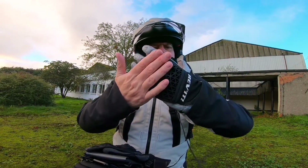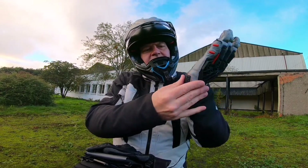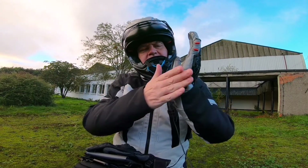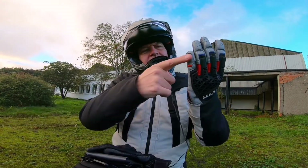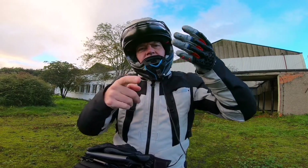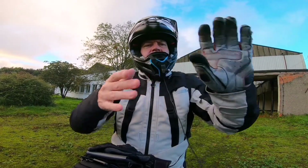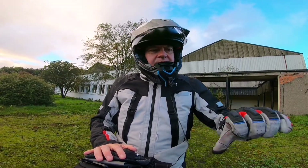Apart from the TPU protector on the back, there's also a slider on the side — it feels a little bit rubberized. It's extremely comfortable, though I don't know how it would hold up in a slide. There are also little sliders on the fingers so you don't catch the pinky when sliding along the ground, and it's got a scaphoid protector as well.